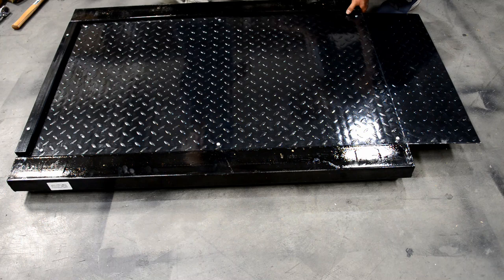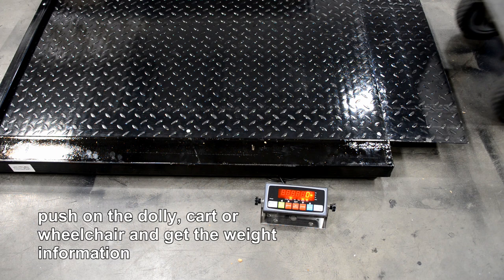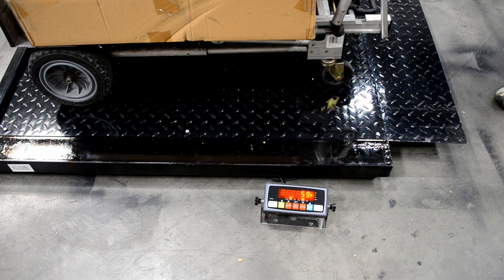Push on the dolly, cart, or wheelchair and get the weight information.